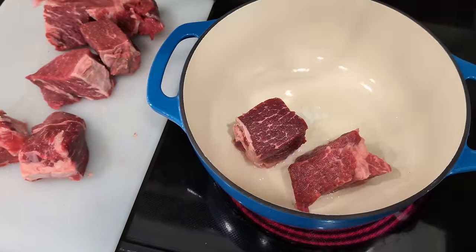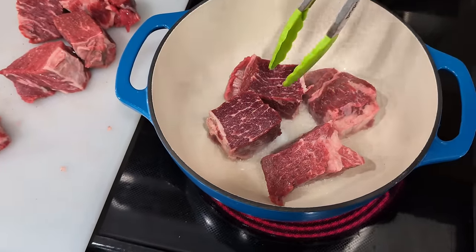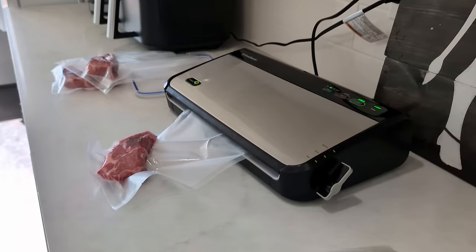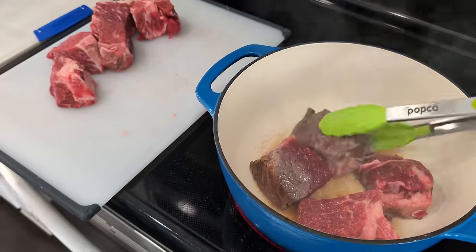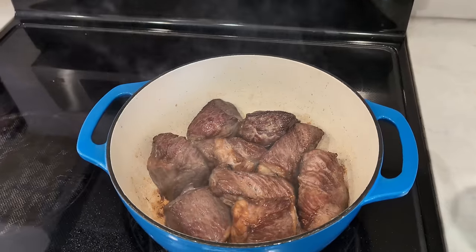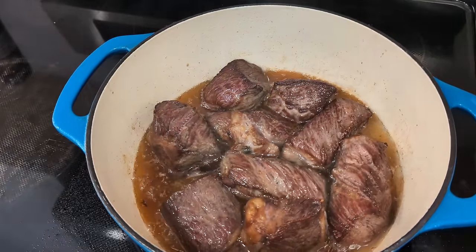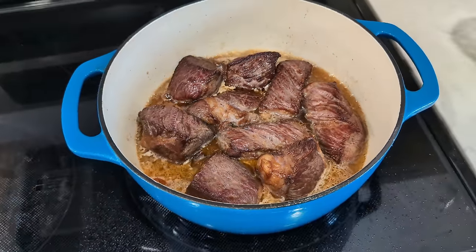Depending on how big your pan is and how much meat you have, you may have to sear this in a couple of batches — that's okay. You're not actually cooking the meat through; we're just trying to get a good crust on the outside, and then it's going to cook entirely in the oven. While those are searing, I'm going to vacuum seal and freeze those chuck eyes I've saved. Once the meat is seared on all sides, add it all back to the pot and pour in the water, which will become your broth. Pour the water so it comes up about halfway up the meat.